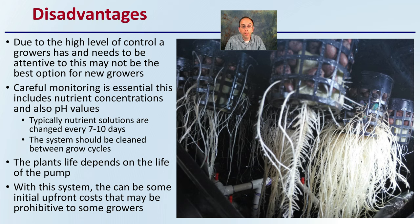Careful monitoring is essential, covering nutrient concentrations as well as pH values. Typical nutrient solutions are changed every 7 to 10 days, and the system should be cleaned between grow cycles, if not more often.